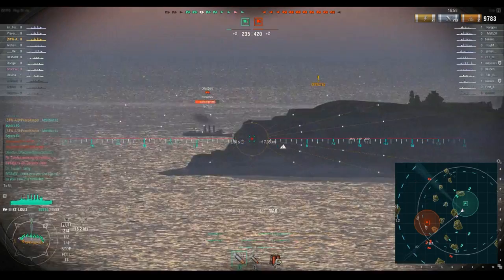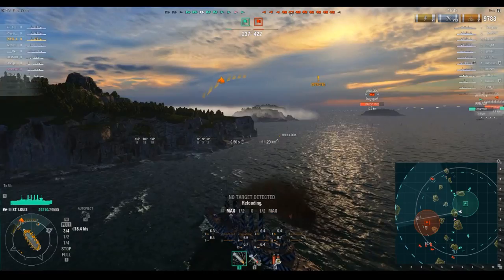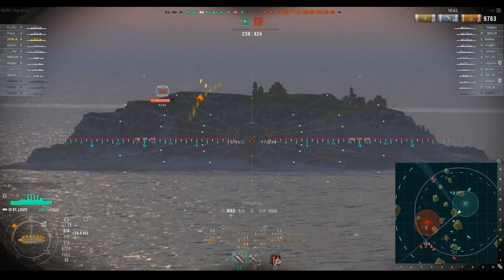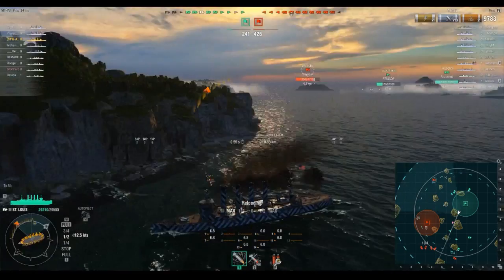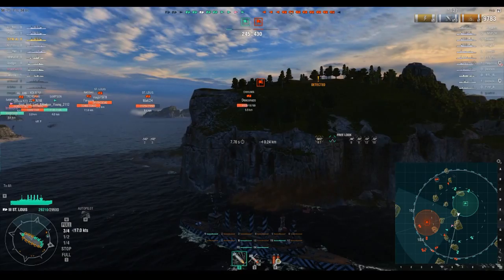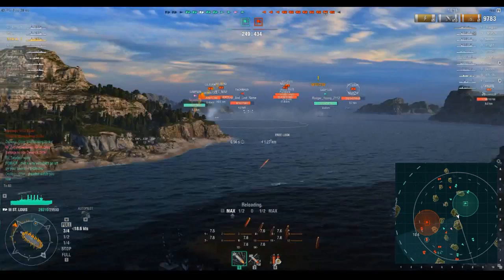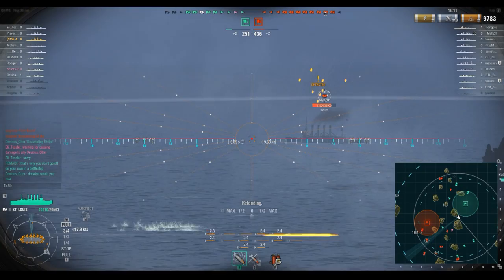One of the disadvantages to the U.S. cruiser line — and this ship will introduce it in a hard way — is that the shell arcs are insane. You can actually lob shots over rather tall islands on this map. At Tier 10 you couldn't shoot over that island with a Hindenburg or Zao because their shell arcs are too flat. Cleveland is probably the better trainer for shell arcs, but here we've come out and we've got a St. Louis we're going to engage.